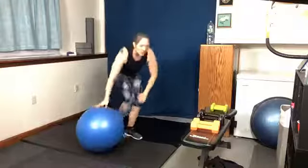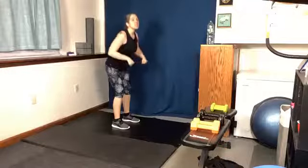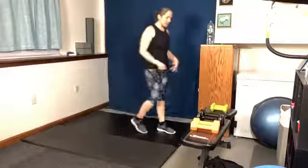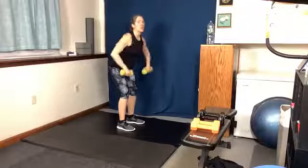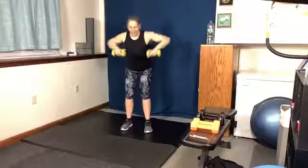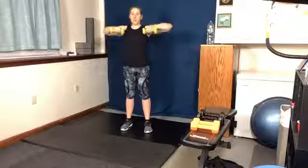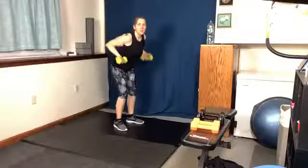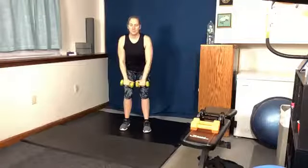We've got bent over rows. So we're going to stand back up, grab our weights, have a flat back, and we're going to row. If this seems too much, you can come up higher, but it's getting to be a little bit more shoulder. If we're bent over, we're activating the core a little bit more. You can alternate side to side if you want. If you want to physically feel the difference between palms facing in versus palms up — feel what you're working. They're not wrong, they're just different.